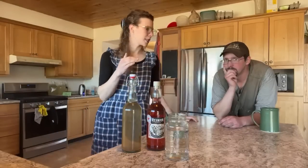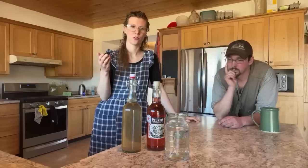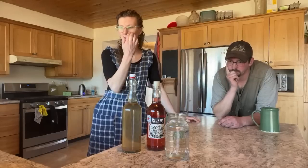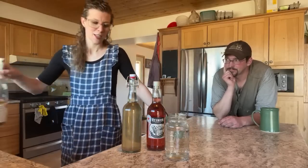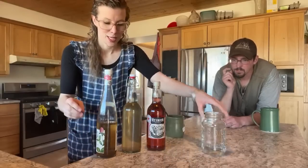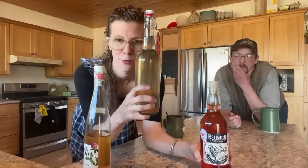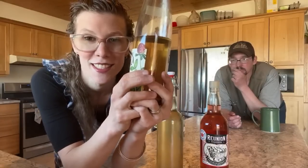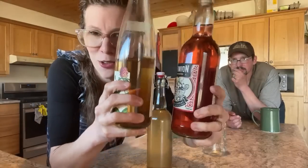Mead is honey wine essentially. Technically mead is just the honey-water version, but when you add fruit it's called melamel — but that confuses people, so we just call it mead for simplicity. I have a few here to show you some examples. This is a sour cherry — I love the beautiful color. This is grapefruit and rose, and this one nobody can ever guess what fruit it is. It's strawberries.